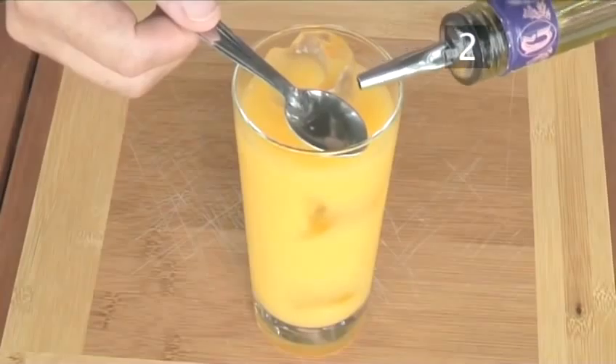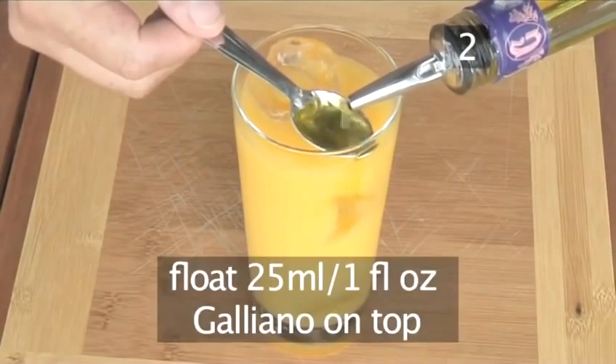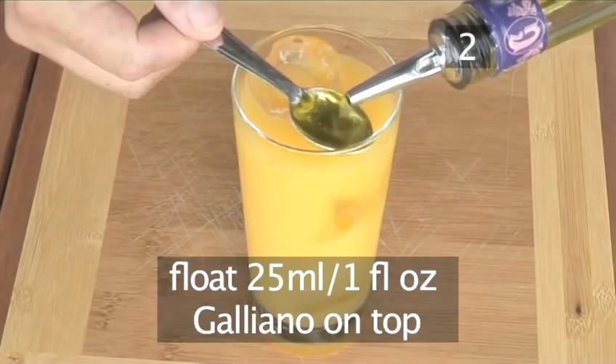For the all-important finishing touch, pouring slowly and carefully over the teaspoon, float 25ml of galliano on top of the drink.